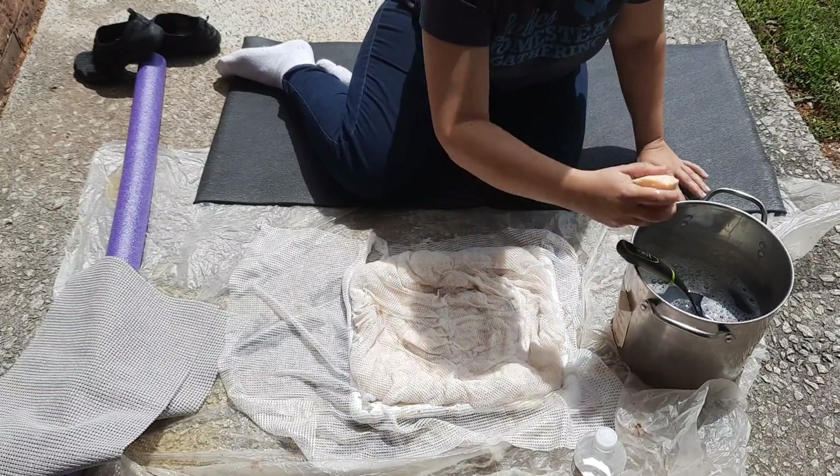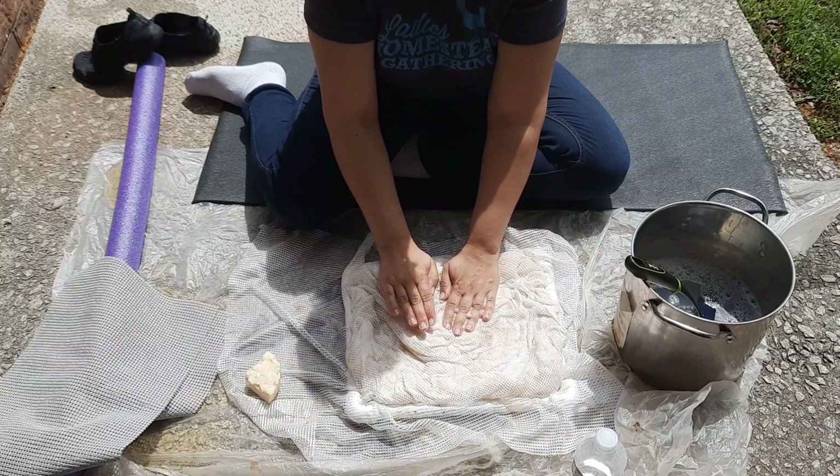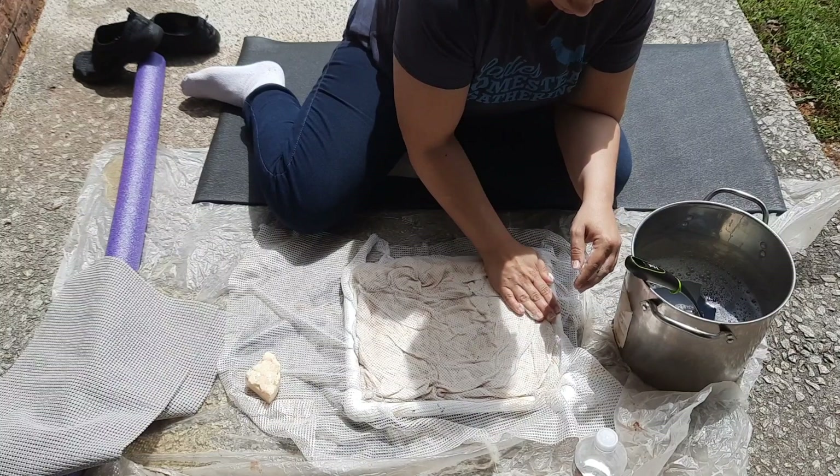These rugs, with the way I'm doing them, will have a little border of just felt, but that's okay — I kind of like the way it looks. Then more patting and petting and gentle rubbing. Right now nothing has felted and everything will shift if you're rough with it. So start off really, really gentle.